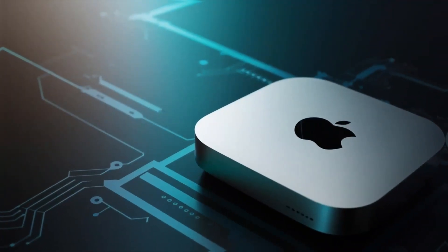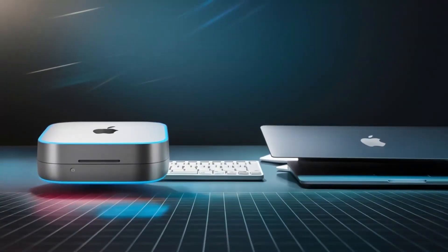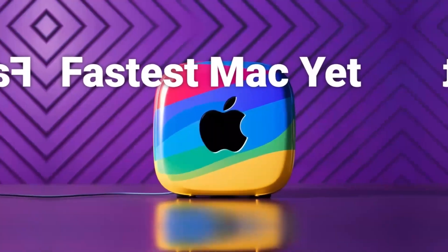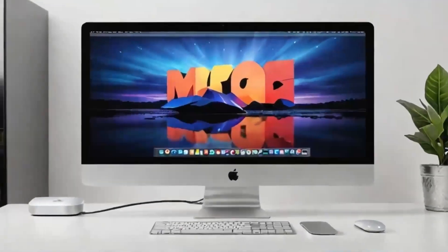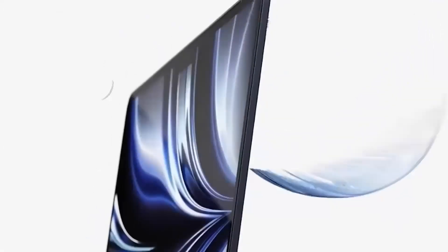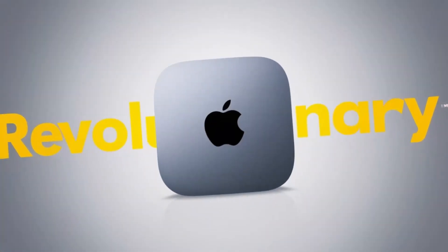Another aspect worth highlighting is the hub's design and how it complements a modern workspace. The compact form factor means it doesn't crowd your desk, and its premium aluminum finish mirrors the aesthetics of your Mac Mini perfectly. Its design also ensures durability, so you know you're investing in a product that will withstand the rigors of daily use. For those who use multiple devices, the hub's mix of port types is extremely valuable: the two Thunderbolt 4 ports allow you to connect fast, high-performance accessories, while the additional USB ports ensure that older devices remain compatible. And if you rely on a wired internet connection for stability, the dedicated Ethernet port is a welcome feature.